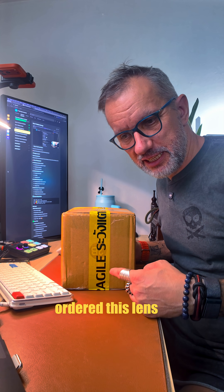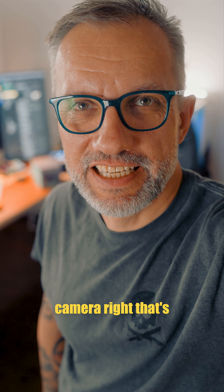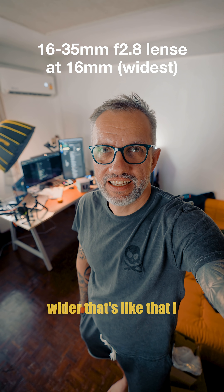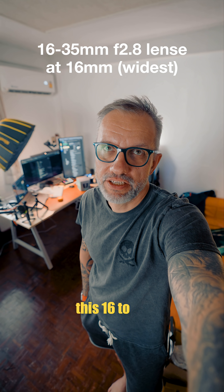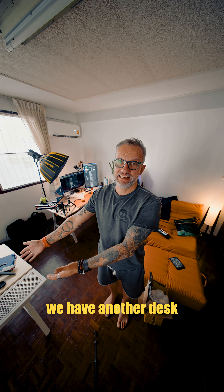I almost forgot I ordered this lens — it was something like four weeks ago. We should try it out on the big camera. That's 35 millimeters, quite tight. We can go wider — that's like the 16 to 35 millimeter lens. And this is the same shot, the same distance from camera, same room.